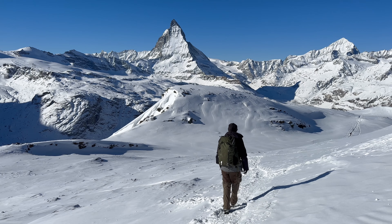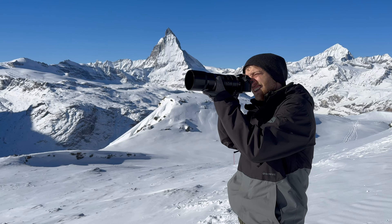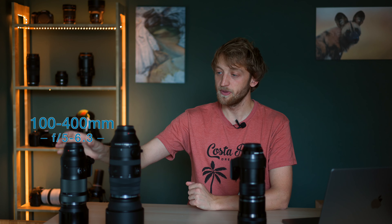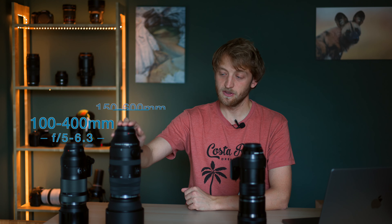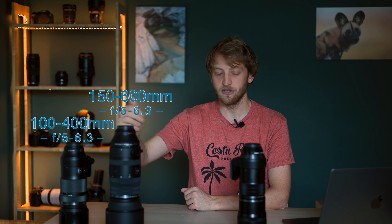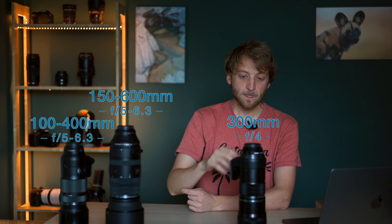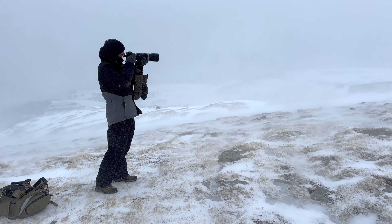Today I want to make a video that is more interesting for those of you that are taking wildlife photos with the Micro Four Thirds system, because here I have three different telephoto lenses from the OM System/Olympus. Depending on when the lens was released it's labeled a bit differently. We have here the 100-400mm f5-6.3, the 150-600mm f5-6.3, and the 300mm f4 prime lens, and I have used all of these lenses out in the field.